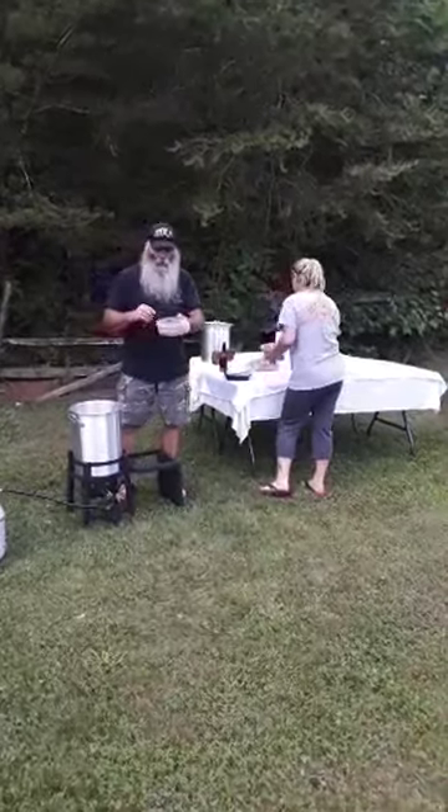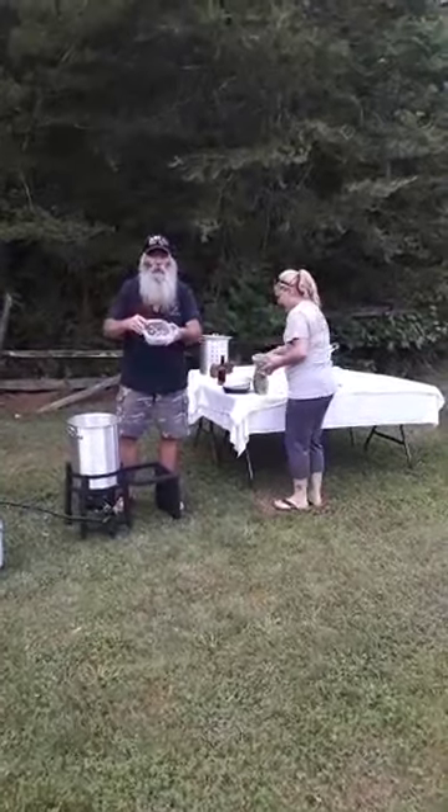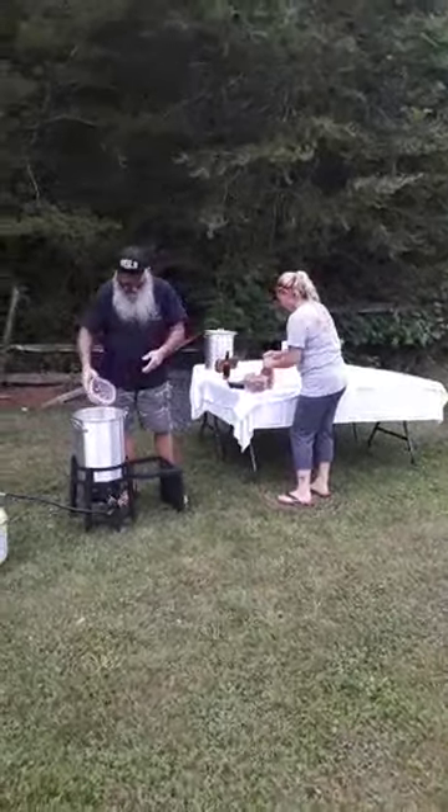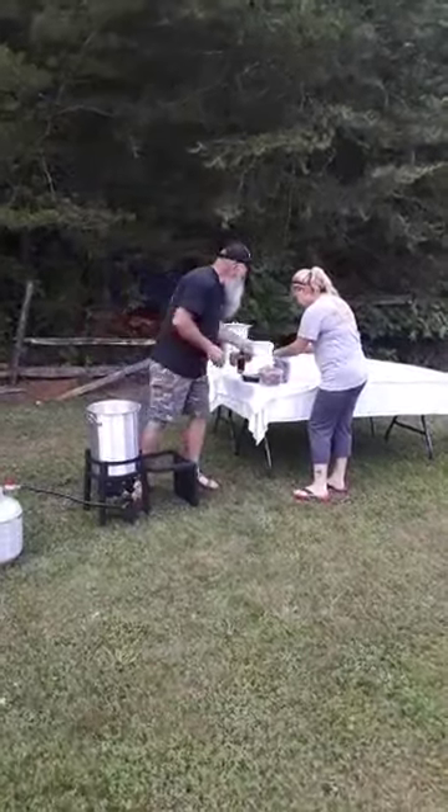We've got some Cajun sausages, about that big — a whole mess of them. We're going to drop that bad boy in.